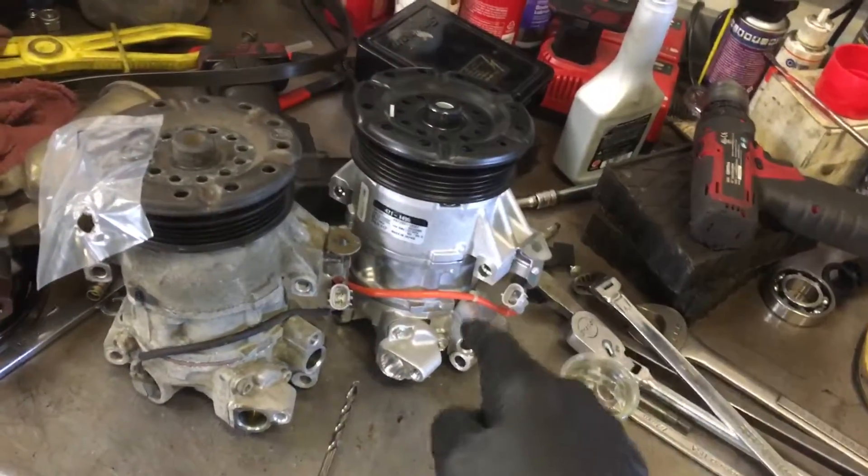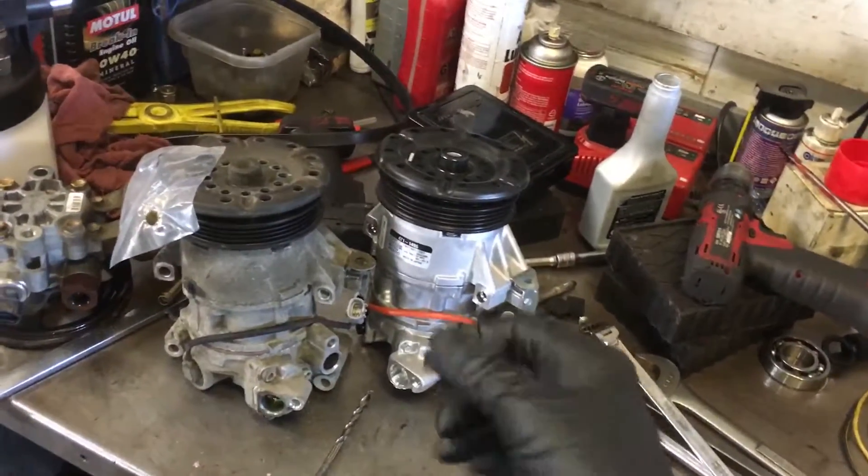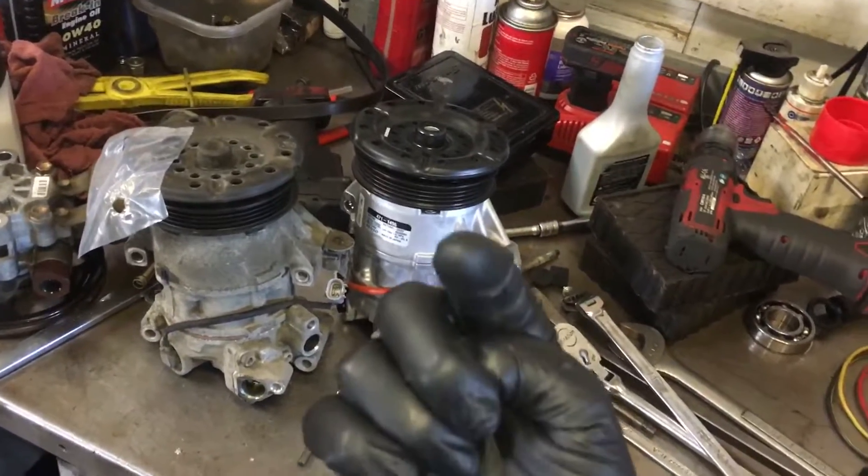This did not come filled with oil, so do not rely on anybody. Always measure yourself. If you rely on somebody else's word of mouth and things go wrong, it's your fault.